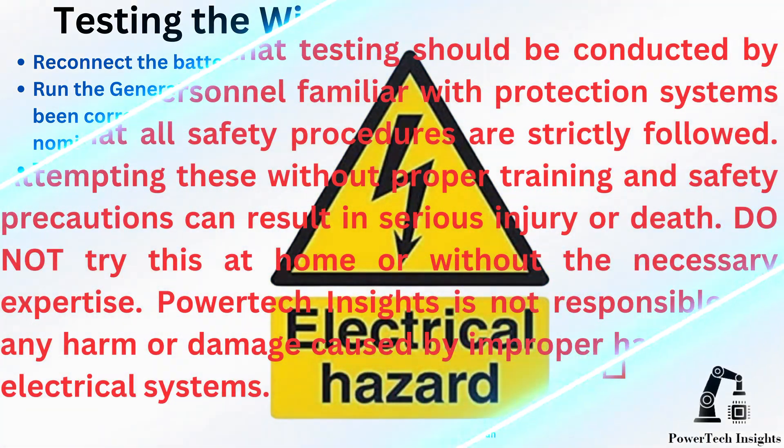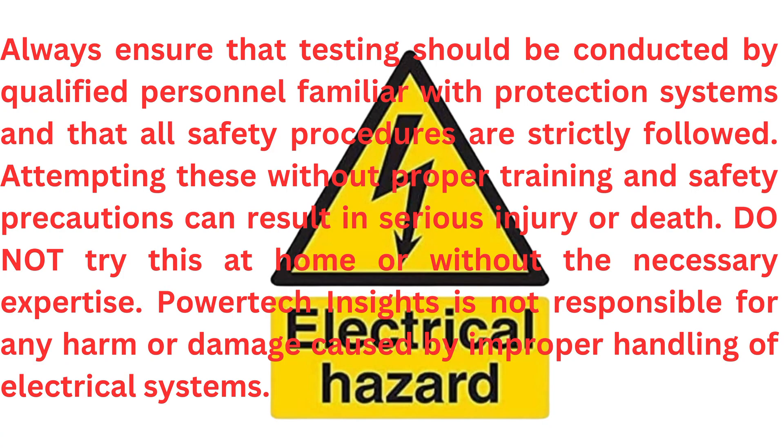Warning: Always ensure that testing is conducted by qualified personnel familiar with protection systems and that all safety procedures are strictly followed. Attempting these without proper training and safety precautions can result in serious injury or death. Do not try this at home or without the necessary expertise. Powertech Insights is not responsible for any harm or damage caused by improper handling of electrical systems. Stay safe.